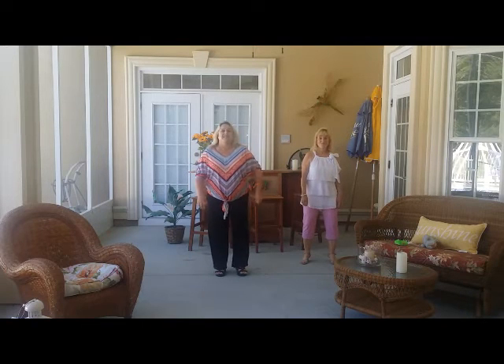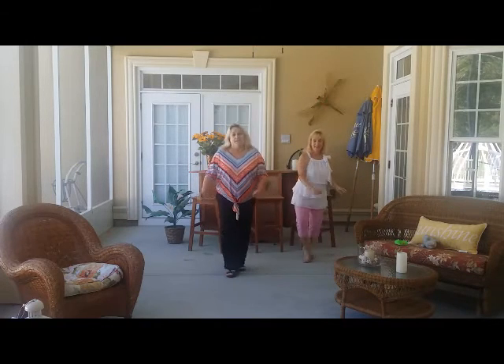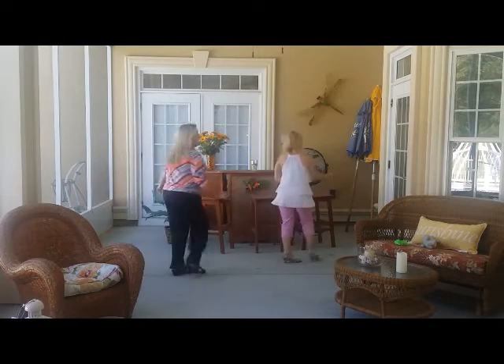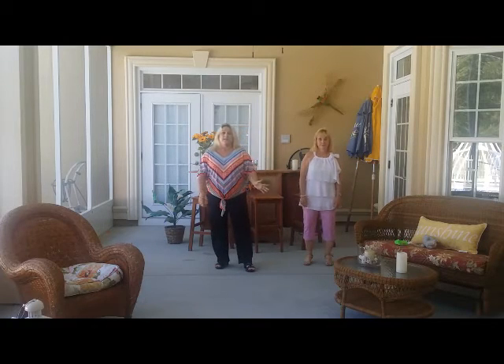So again, section three is the sailor step, box, and a twirl. Five, six, seven, eight: sailor step, sailor step, box — and twirl to the right, and twirl to the left. Step. And then you start over from there.